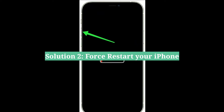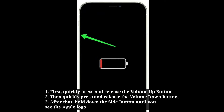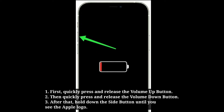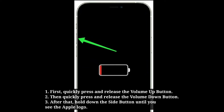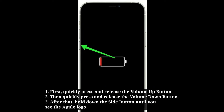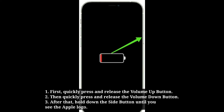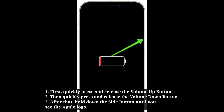Second solution is force restart your iPhone. To do that, first quickly press and release the volume up button, then quickly press and release the volume down button. After that, hold down the side button until you see the Apple logo.